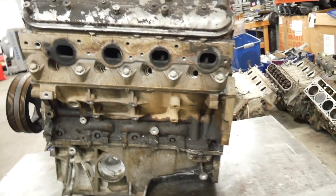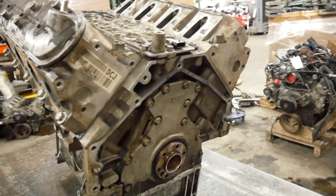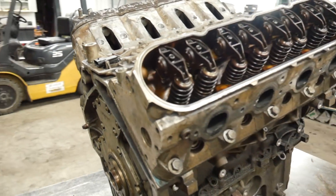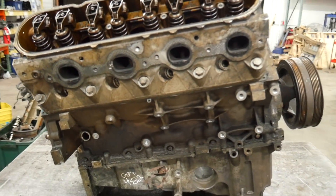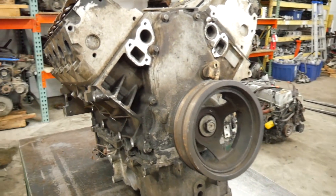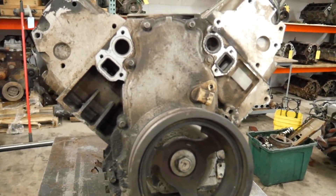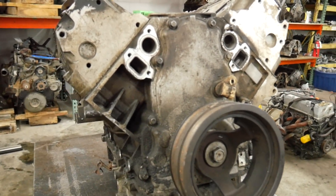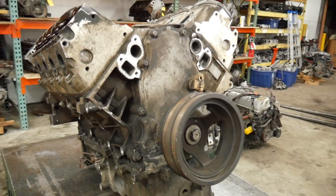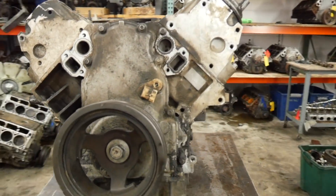From all appearances this looks like about every other 5.3 that comes in. It's got cathedral 243 cast heads and should have flat top pistons in it with no valve reliefs. I can tell this is a '07 to '09 motor by the timing cover. On '05 and '06 LH6s they're a little bit different — those are 24X or 24 tooth trigger wheels with a different front timing cover, but they are interchangeable.